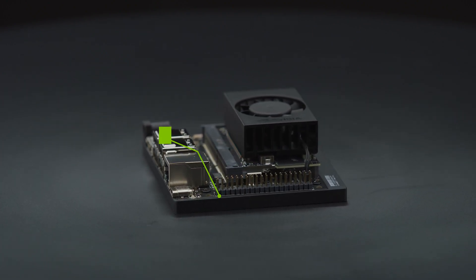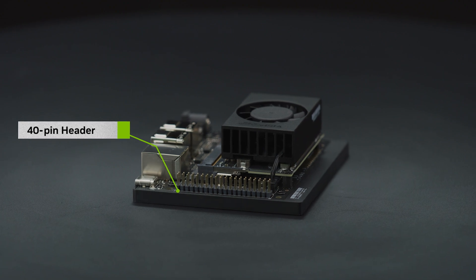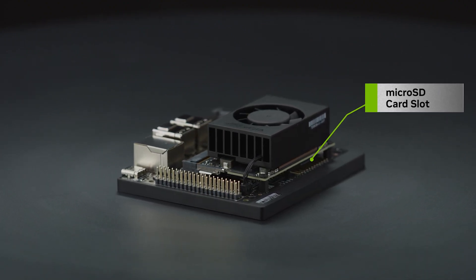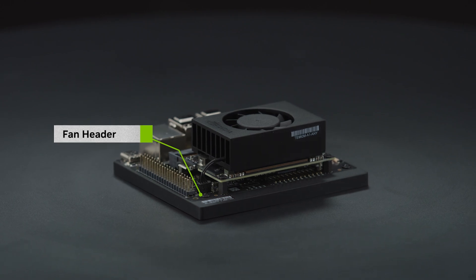On this side, there's a 40-pin header, useful for many projects, offering out-of-the-box compatibility with common sensors and peripherals. On the back side, there's an SD card slot, a button header that brings out several system power and reset-related signals, and a fan header connected to the heatsink.